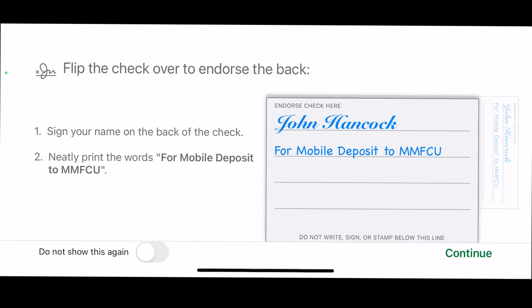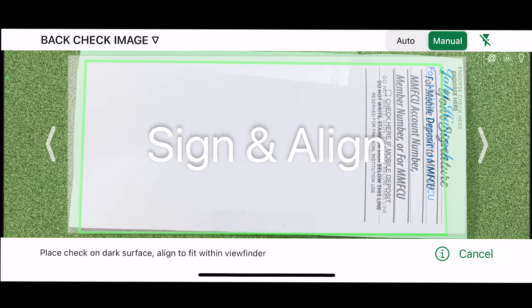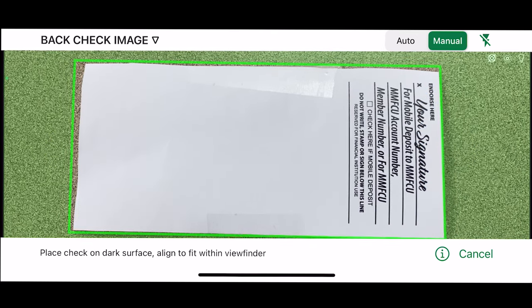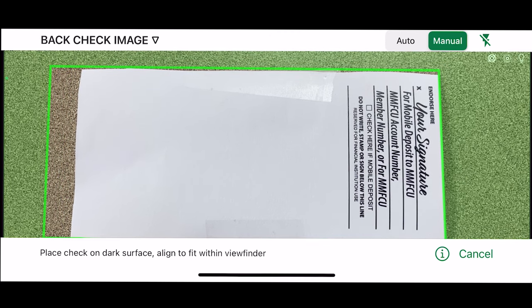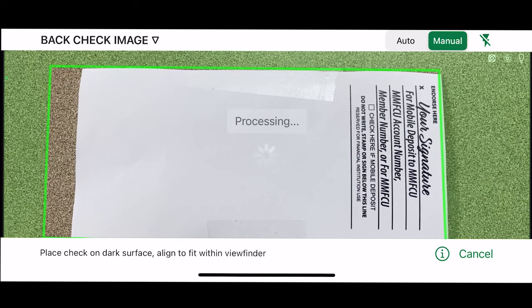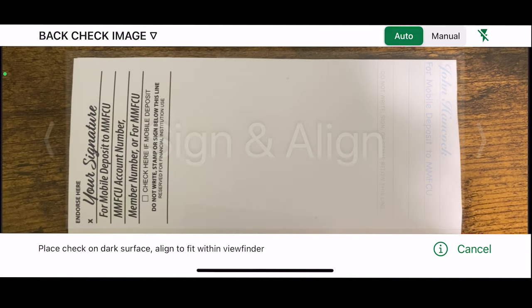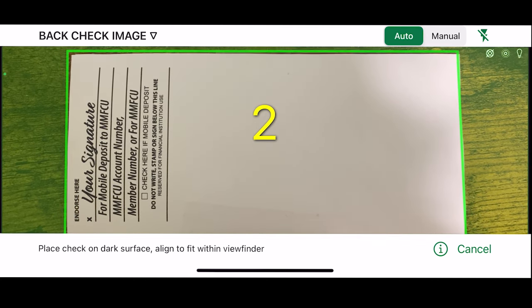When you are ready to take the photo, click Continue. You will follow the same process as taking the photo for the front of the check. Make sure to align it in the area provided. If you are taking the photo manually, you will need to tap to take the photo when the check is within the area and outlined by the green box. If you are having it done automatically, you will need to hold your phone steady while the check is outlined green and the countdown from 3 to 1 is done.